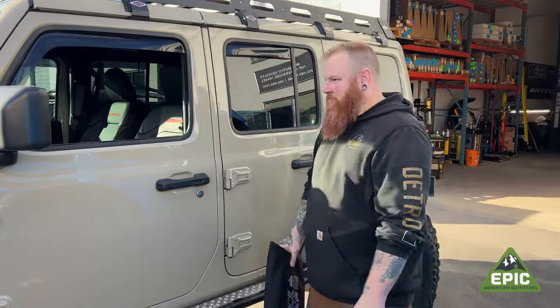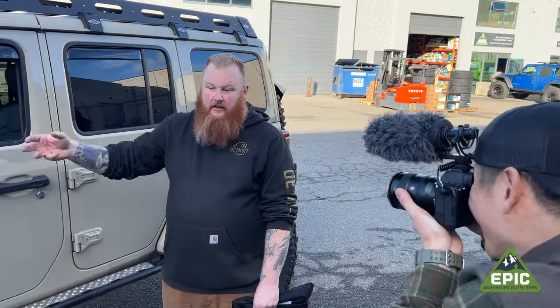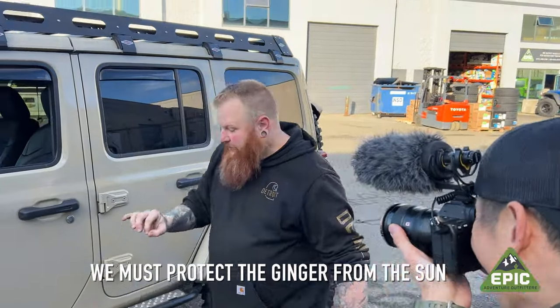We had to move because there was too much sun and my fair skin just can't stand it. But let's show you how I personally use a Kraken when it's my own vehicle. I'm usually in the driver's seat because I have control issues.